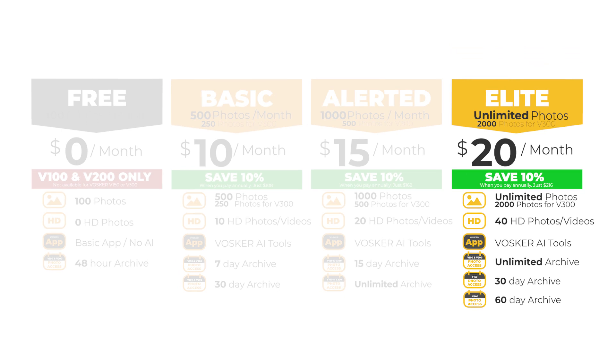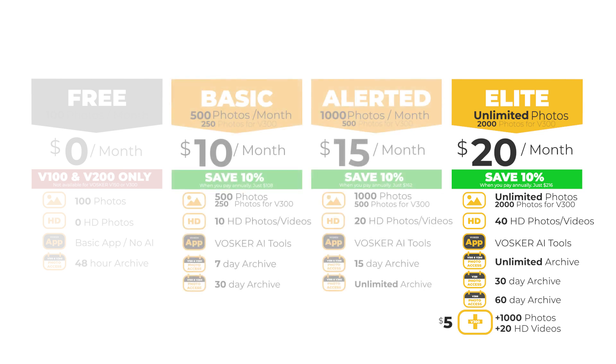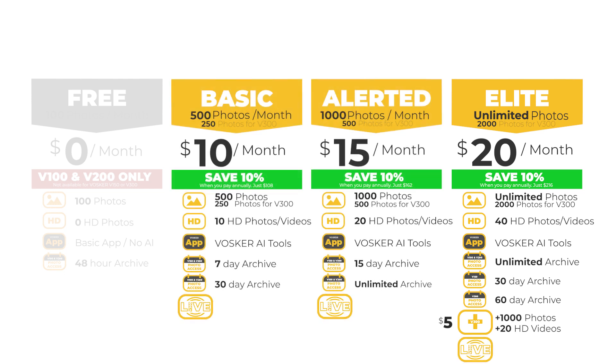Also, on the V300 Elite plan, you can add on an additional 1,000 photos plus 20 HD video clips for just $5 a month. And across all V300 plans, you've the added bonus of 12 months of up to 40 minutes of HD live streaming for just $20, which you can share across all V300 cameras.